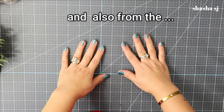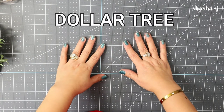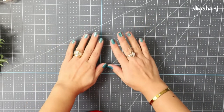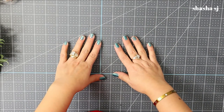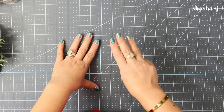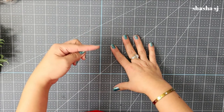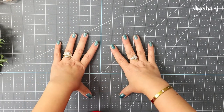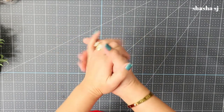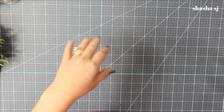I also sell jewelry and it should be in the description down below where you can go to my link. I always have a daily promo - if you buy three pieces under $15 priced items on my website or my Poshmark closet, it'll be three pieces for $20.